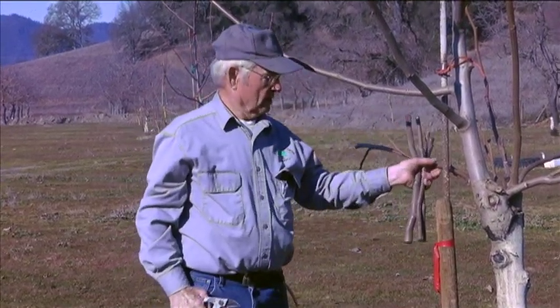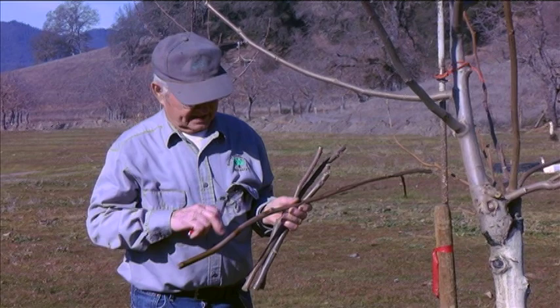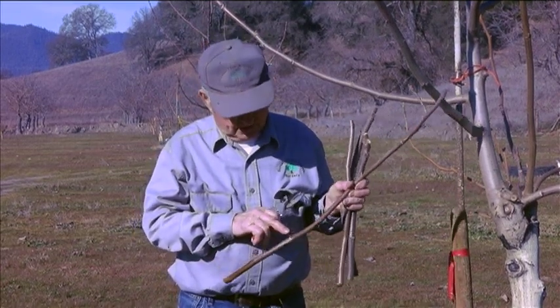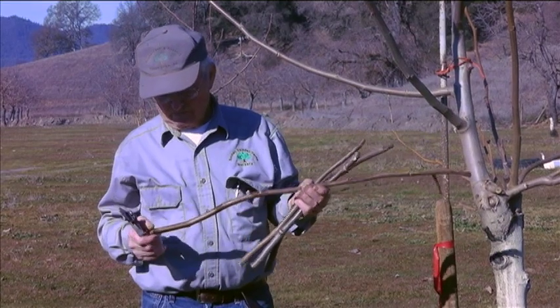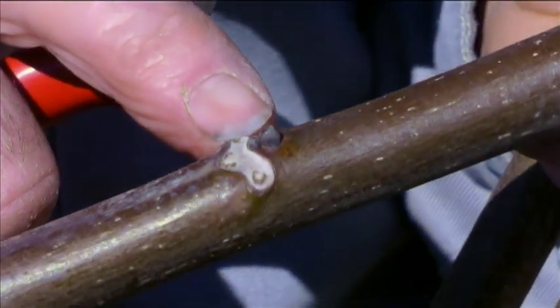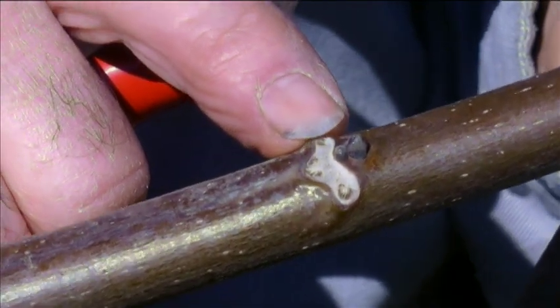Another thing to watch for is that the buds are really vegetative buds. This particular piece has catkins — there are two catkins there, two catkins there, one vegetative bud and one catkin bud there, and then one catkin bud there. That's a really poor piece of wood because the catkins aren't going to get you anywhere. So you have to watch for that. A primary and secondary vegetative bud both together is what we really want.